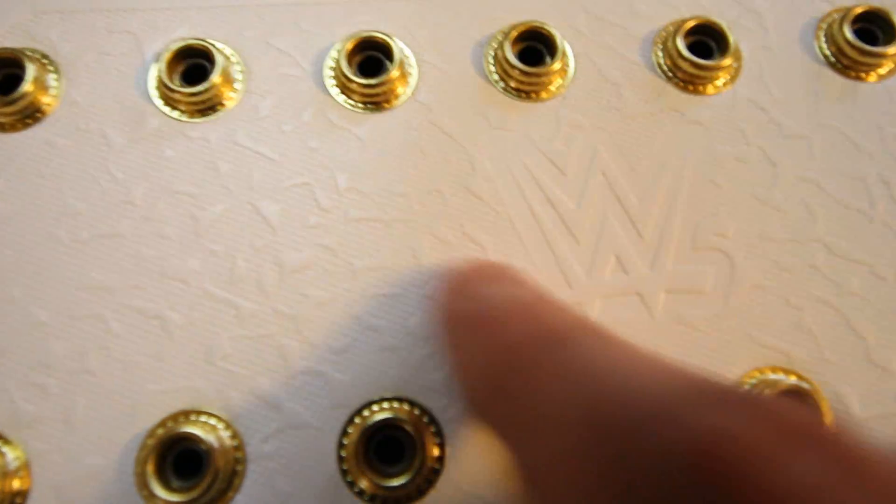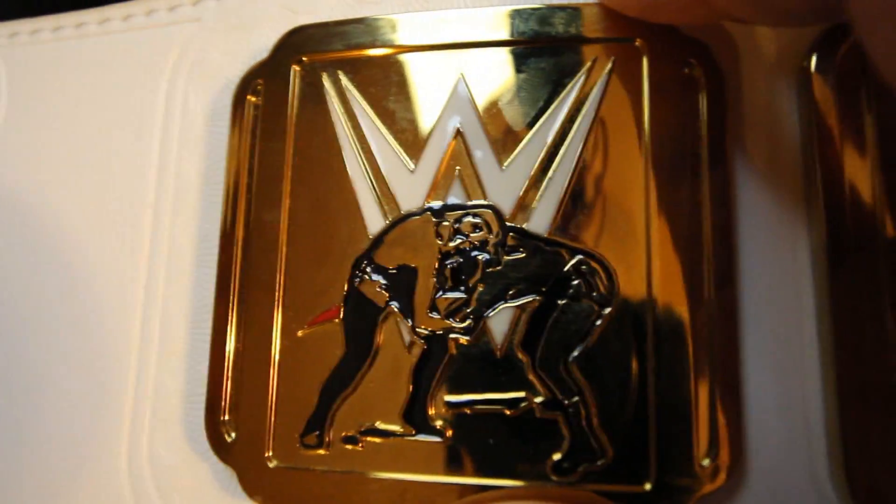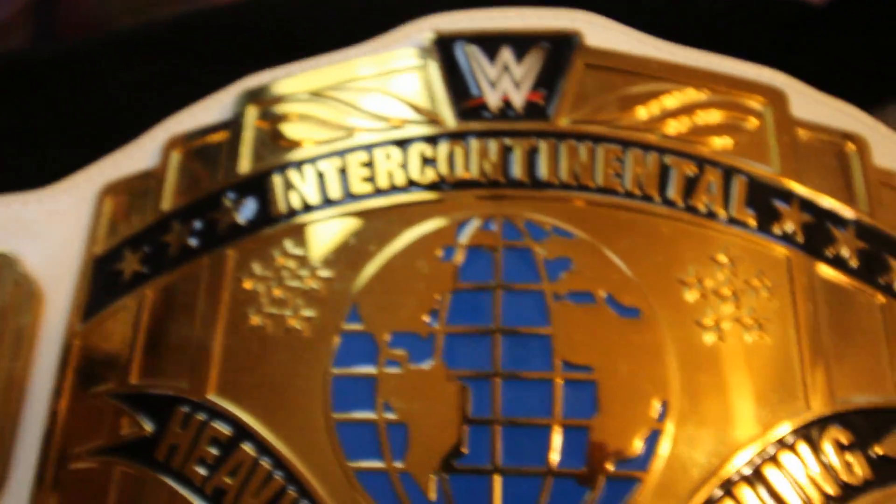It's got this WWE design in here. Here's the first plate, and the second plate, and of course the main plate — Intercontinental Heavyweight Wrestling Champion.